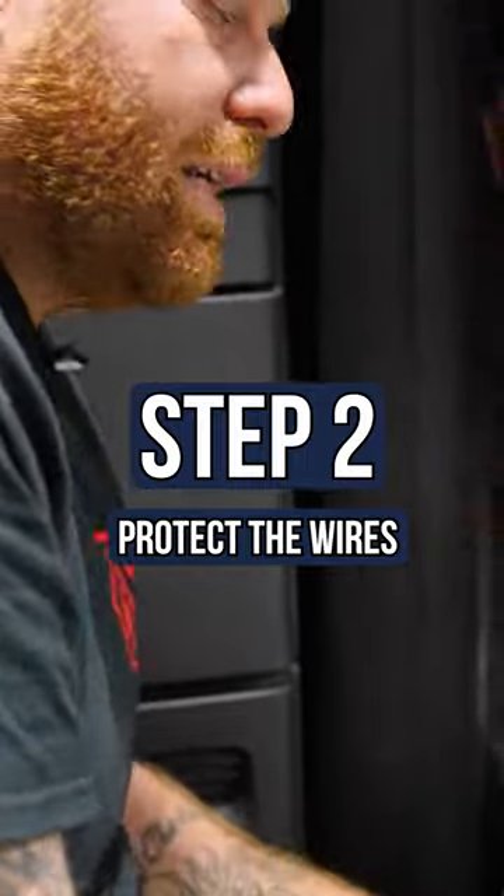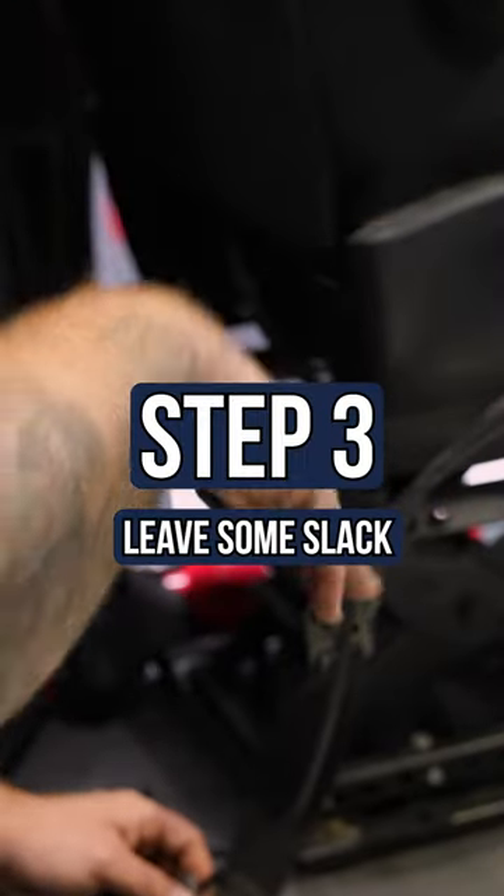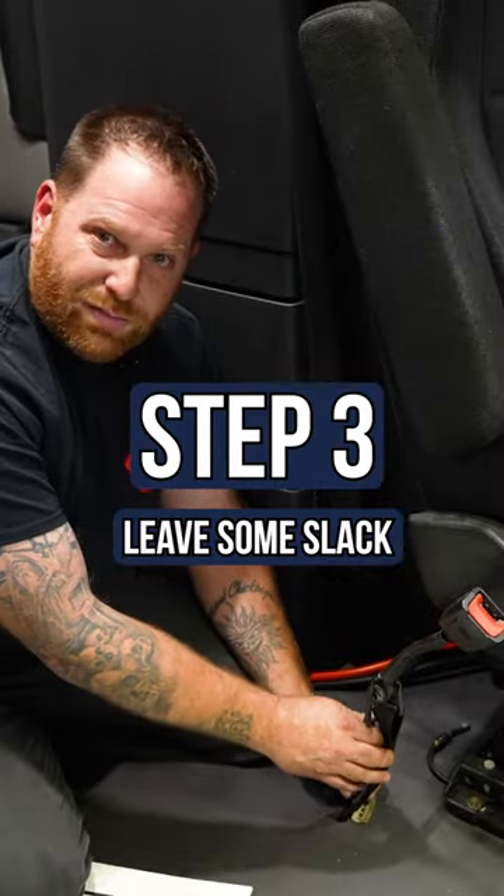To try to protect this wire, the best thing I can tell you is snug it up and put a few zip ties. The problem is that your seat still has to go up and down, so just make sure you get it right in the middle.